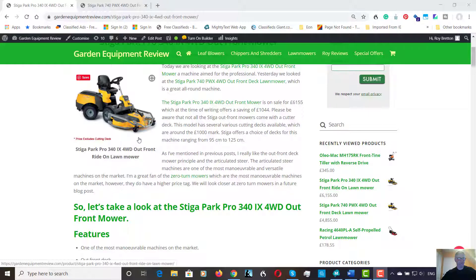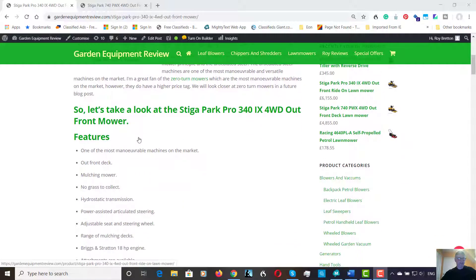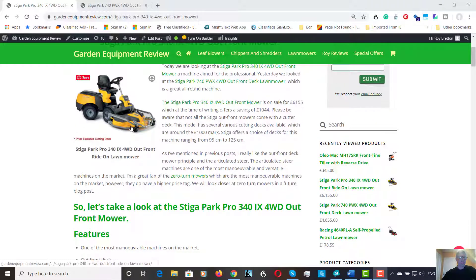I mentioned about the up-front deck — these decks mulch. Traditionally, decks let the grass out and you either have to collect the grass in a collector, but these machines keep the grass in the deck and mulch the clippings. Another good reason for this machine is the fact there are no grass clippings to collect, which increases the work rate. I would say a hundred percent — it's twice as quick as using a lawn tractor, due to not having to empty the box and the maneuverability.